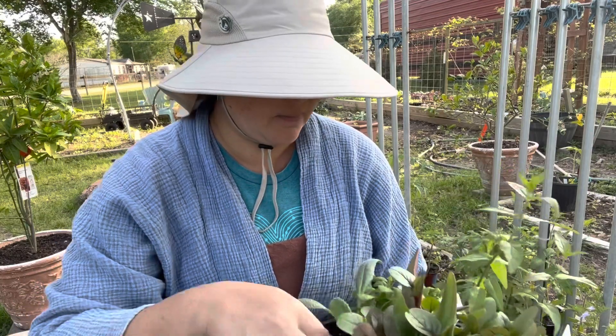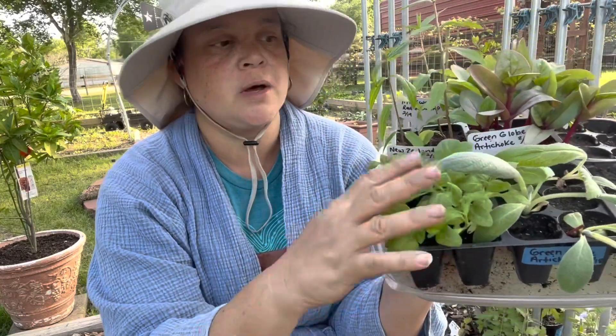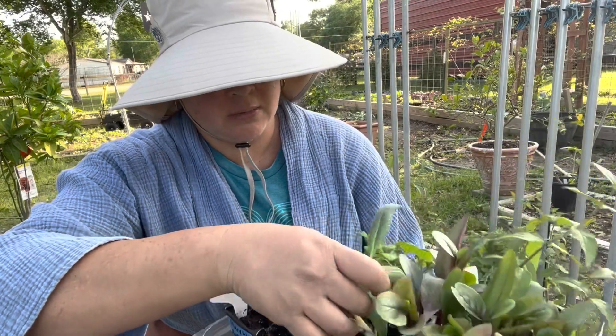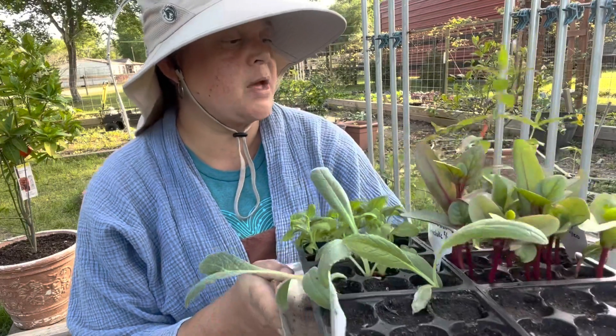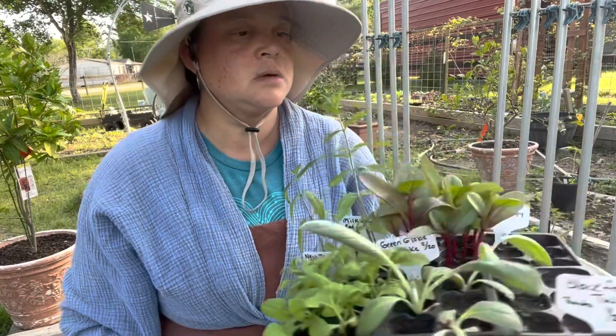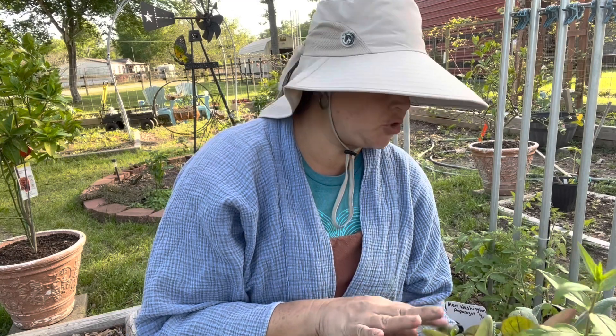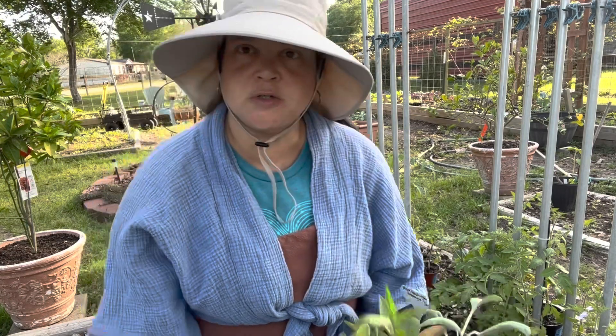This New Zealand spinach is also doing really well. I also have artichokes — I got three — those will get planted out. And my red or swamp milkweed — I got three really good ones. I think I'll do the Malabar spinach up these towers and maybe a couple of the New Zealand spinach, then do the rest of the New Zealand spinach on the wagon arch. Let's see if I can do this before it gets dark.